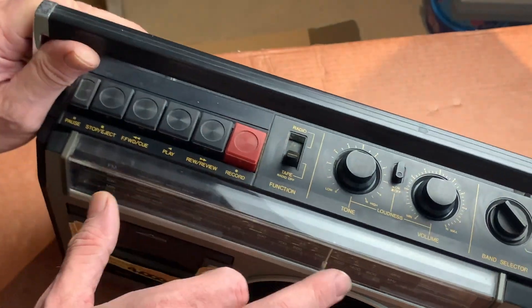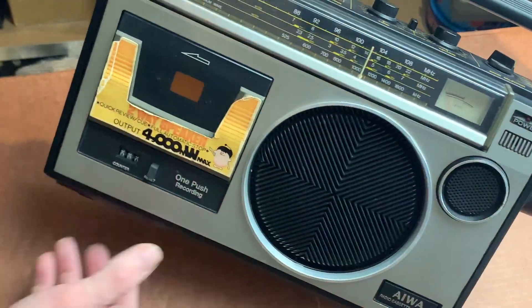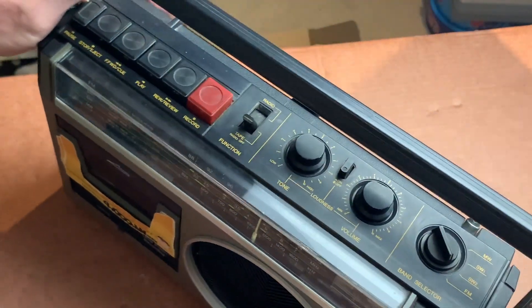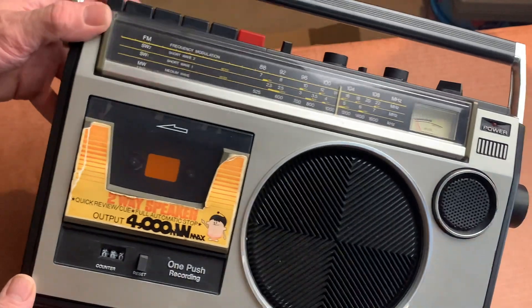It does say it right there — four-band, two-way speaker system, so that's confirmed. Whatever is rattling around in there, I'm hoping isn't too bad — it doesn't seem too ominous. I'm a bit lost for words, because quite often, more often than not in the unboxing videos, there'll be a bit of a horror story behind it. This one actually looks really nice, so I'm really pleased with it.